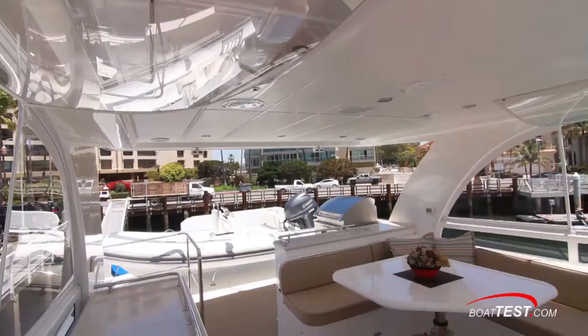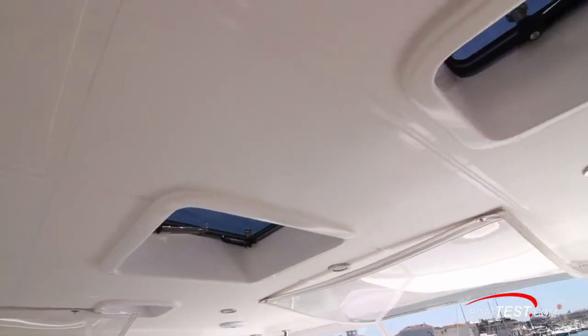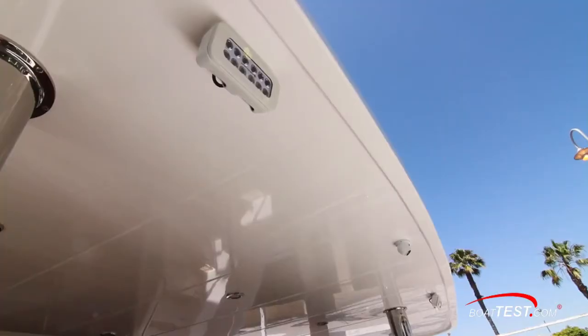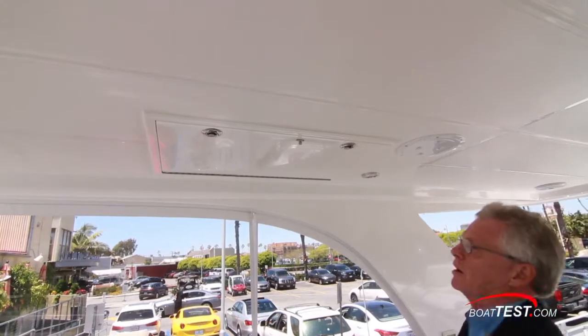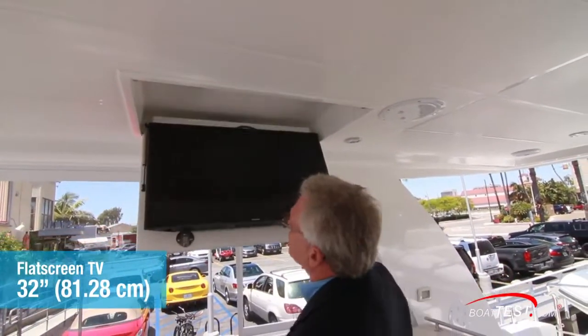This entire flybridge deck is protected overhead by a hardtop with hatches up front, speakers, LED lighting, and spreader lights. And of course everybody can enjoy the drop-down 32-inch flat-screen TV.